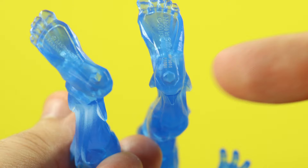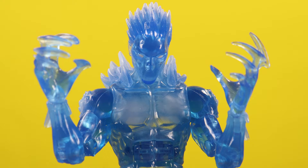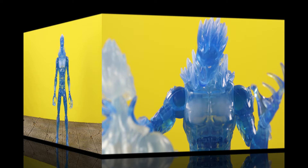For accessories, he comes with two clawed open hands that are a reuse from Carnage, and this is a smart reuse from Hasbro because this matches his look perfectly. With these hands you can get a nice grip, so if you want to choke one of your older Icemans you can do that too.